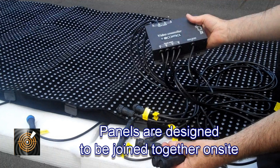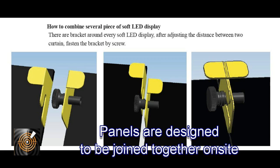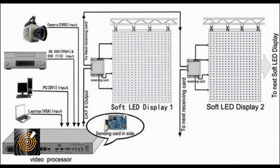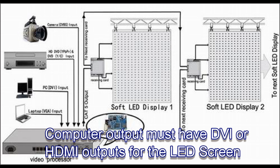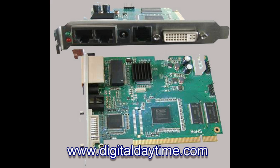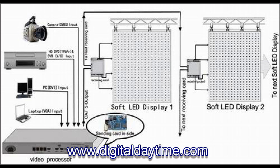Each screen can consist of a number of panels. On the roll, fold, and hang screen you can see how we use the rear clips to join the screens together, so when you look at the screen from the front it is fully seamless. On this chart you can see what I've just described — there's a sending card that can sit inside the switcher or in the box shown earlier, and you can see how you feed your sources into the switcher, then to the receiving card, which displays the array of data over the LED screen.